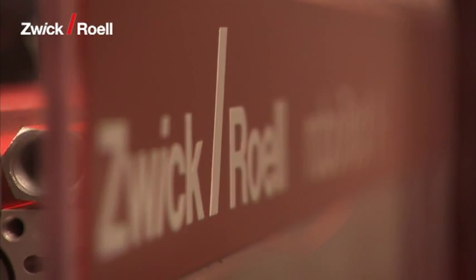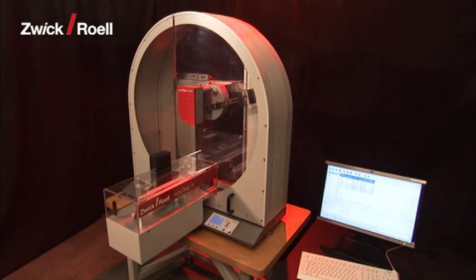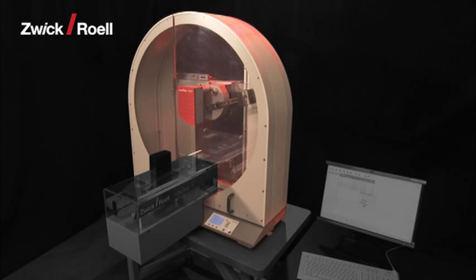The RoboTestH Robotic Testing System is designed for fully automatic Charpy or IZOD impact bending tests on plastic specimens. It consists of the following elements: the RoboTestH Robotic Testing System with specimen magazine, and the Zwick 25 Joule or 50 Joule Pendulum Impact Tester for Charpy or IZOD Pendulum Impact Tests to standards ISO 179, ISO 180, and ASTM D256.